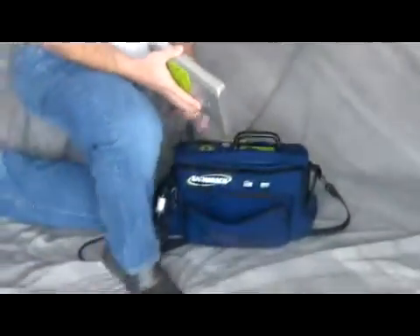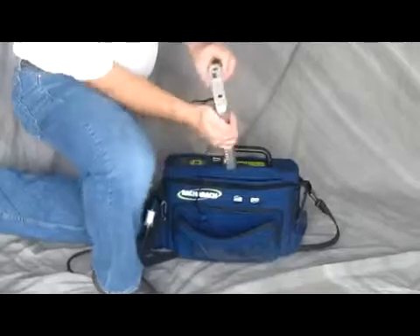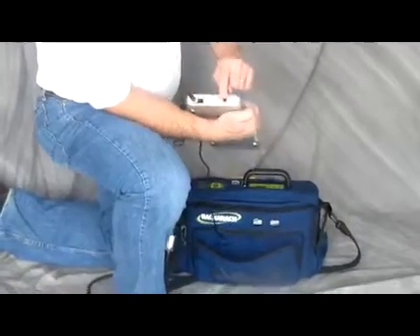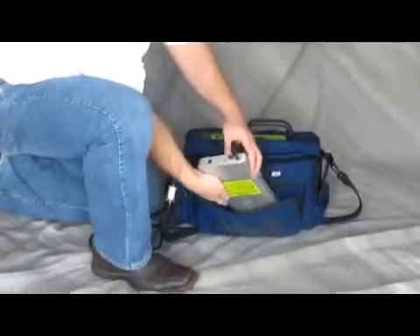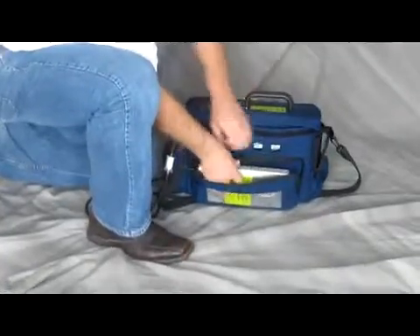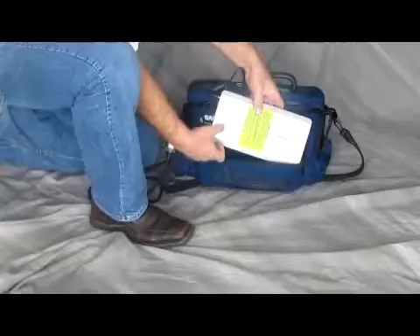When you put it back into the unit, simply go in and attach the connector on the end. There's an input and an output — make sure you connect this one into the output. The input is where you put the charger. Put that into the machine and make sure that you turn it on for usage. If you don't do that, it's not going to fire up.